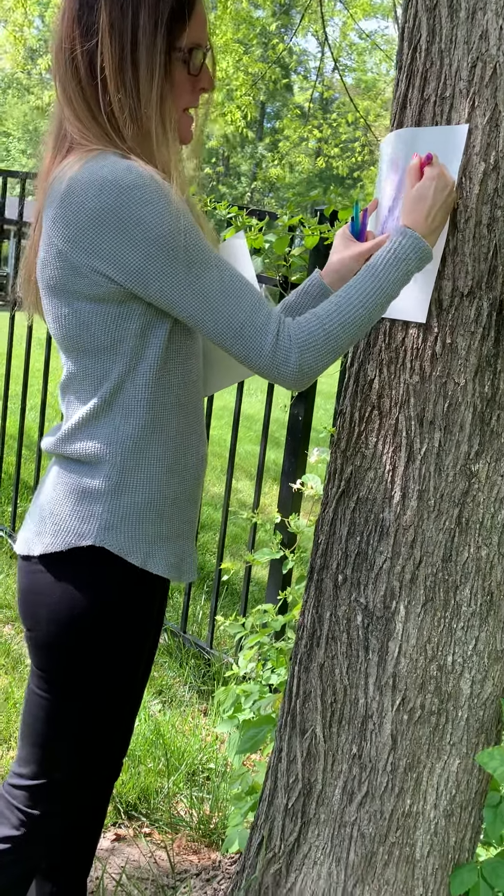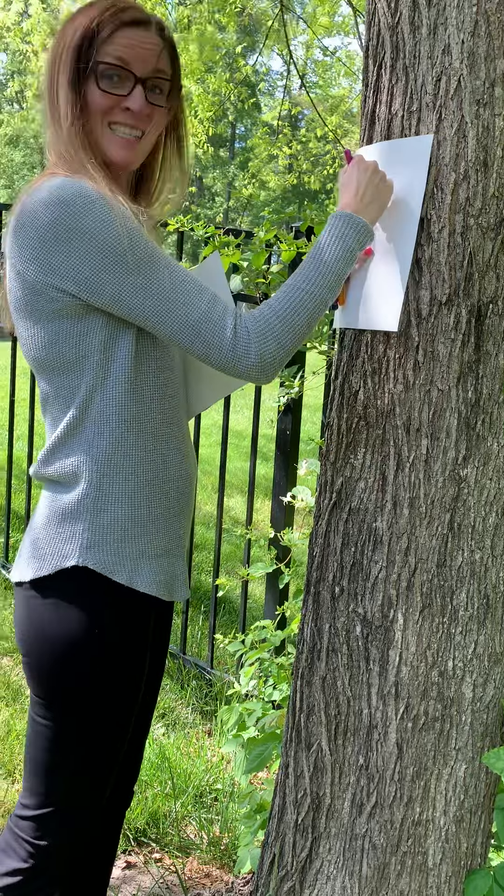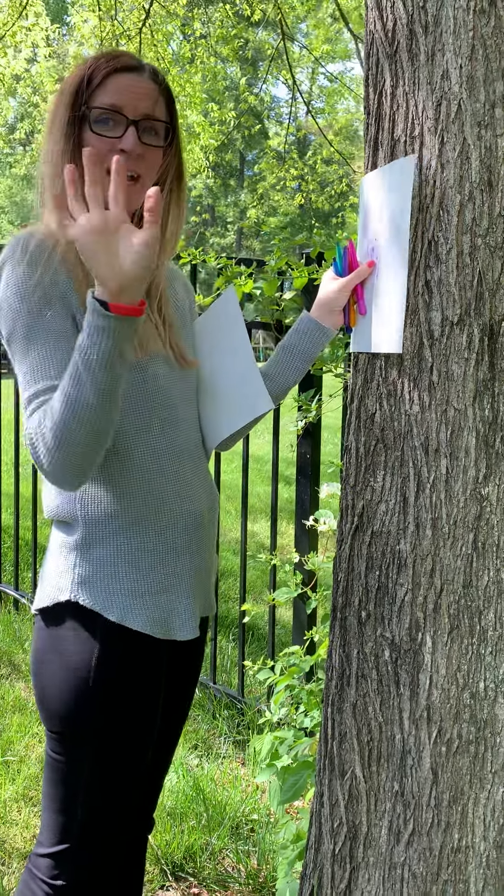I'll take a picture of mine when I'm done so you can see what it looks like. Okay, bye friends!